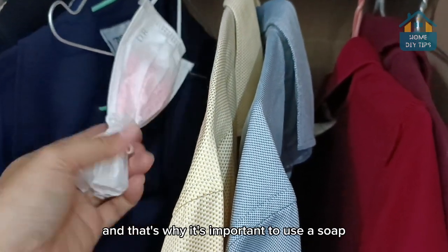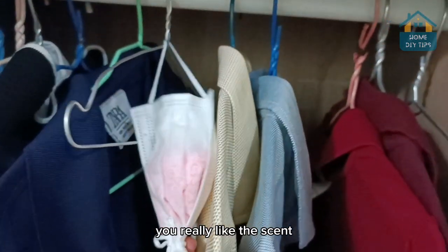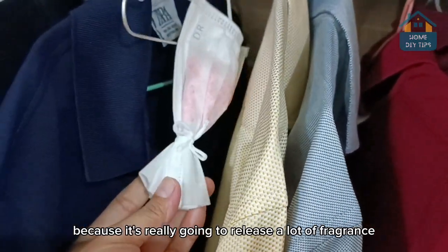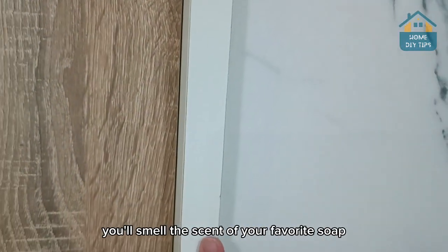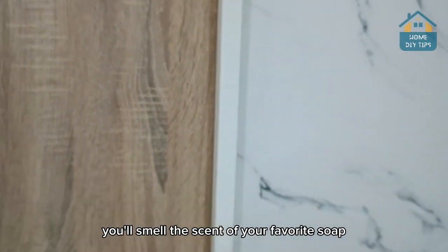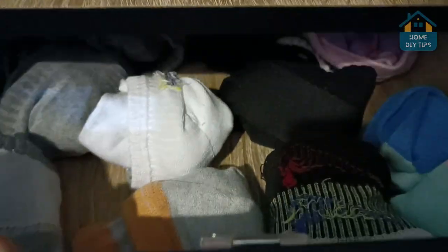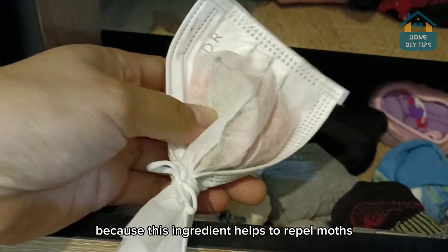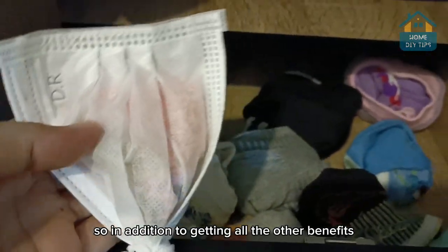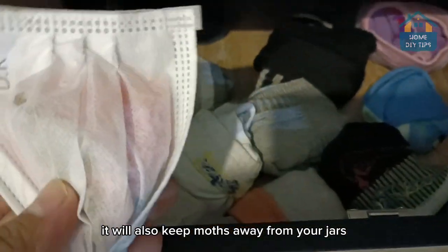And that's why it's important to use a soap you really like the scent of, because it's really going to release a lot of fragrance, and as soon as you open your wardrobe, you'll smell the scent of your favorite soap. You can also put the bags inside your clothes drawers — but in that case, make sure to add a few bay leaves, because this ingredient helps to repel moths. So in addition to getting all the other benefits, it will also keep moths away from your clothes.